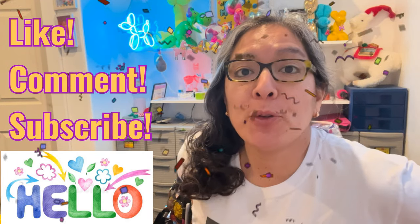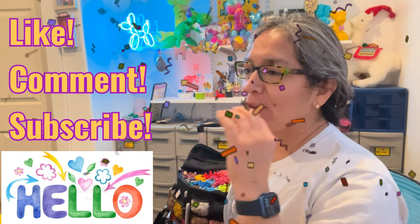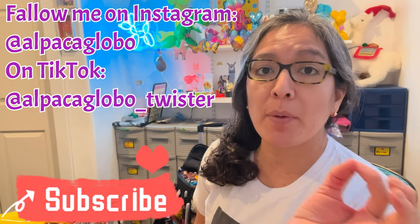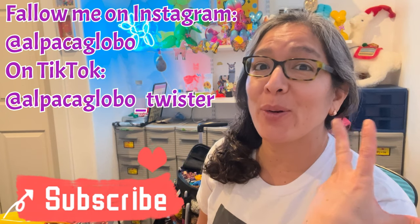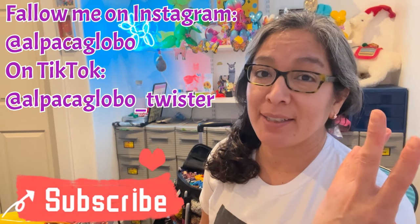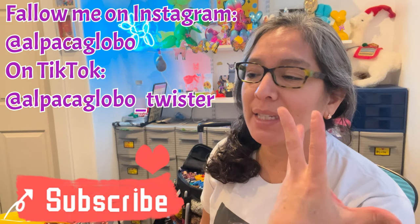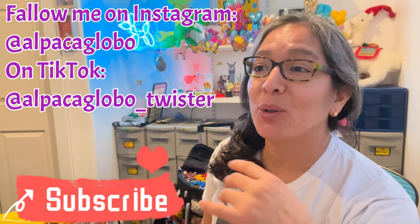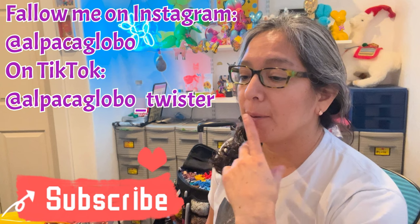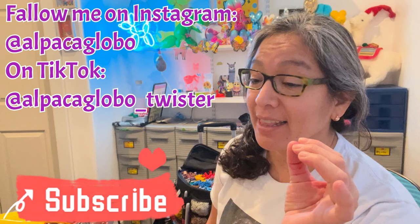Hey everybody, how are you? I hope you're doing great. Today I'm going to show you a design that's been in the comments all the time. I just want to make sure before I start the video — I'm not taking requests. If you request something, probably I will not make it, or it will take forever. It's just I don't like that pressure to feel that I have to make something. But good thing is I made Princess Belle and I think it's really cool.